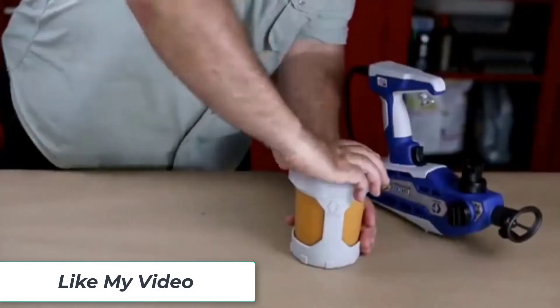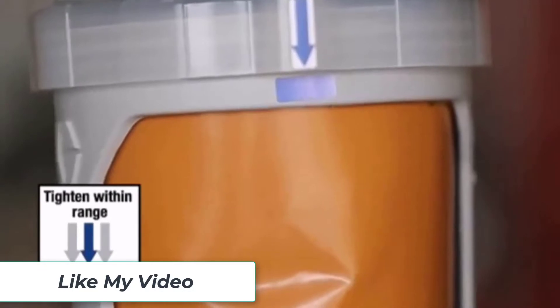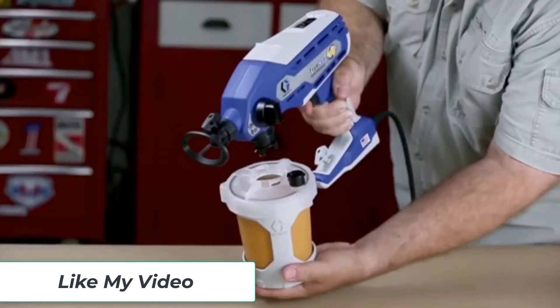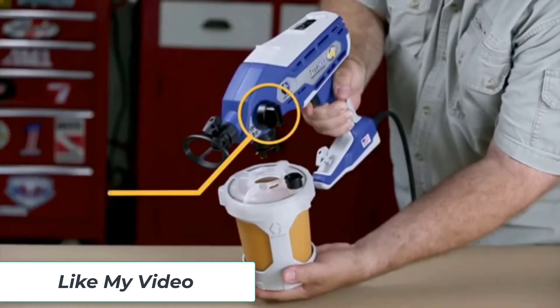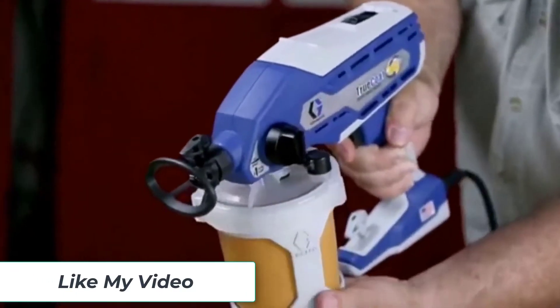If you're about to start a large painting project, consider investing in a paint sprayer. While sprayers aren't necessary for every job, they certainly have their place. In this guide, I'll share everything I know about these devices, including my favorite accessories, painting tips, and of course a list of sprayers I think are great.